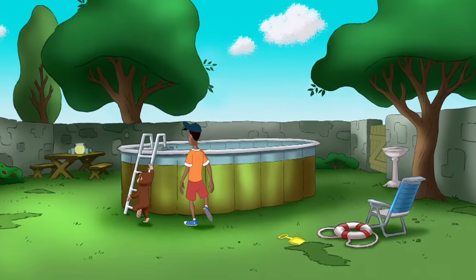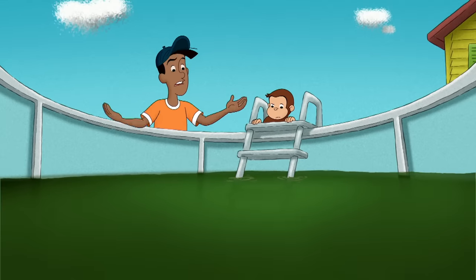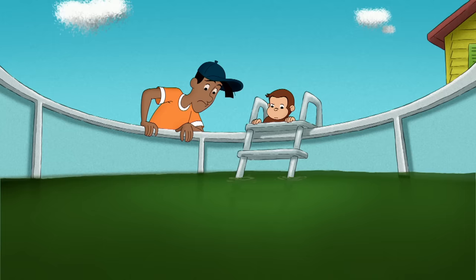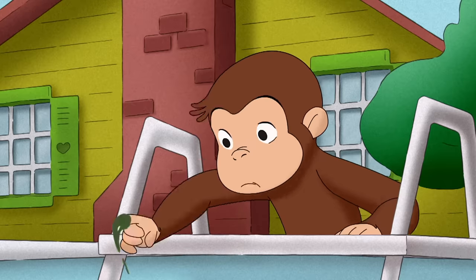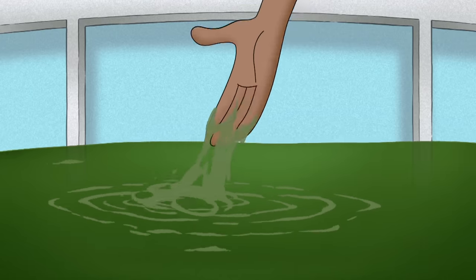We'll cool right down once we get into that... take of green stuff? Huh? Algae! A city kid like you probably doesn't know this. But even though algae looks like grass, it's actually a lot of tiny organisms that grow in the water.